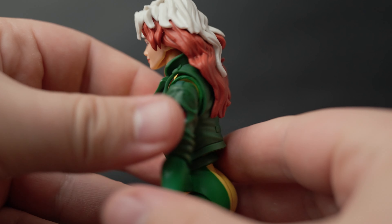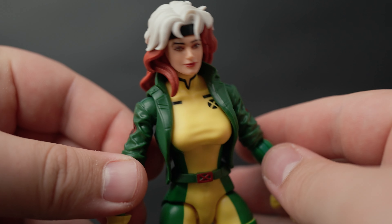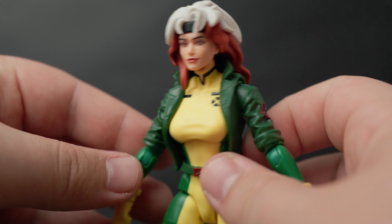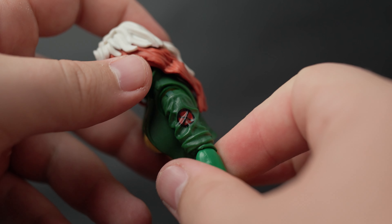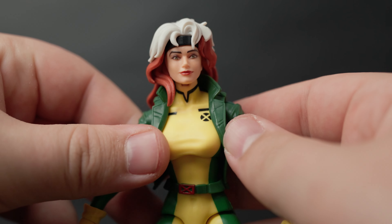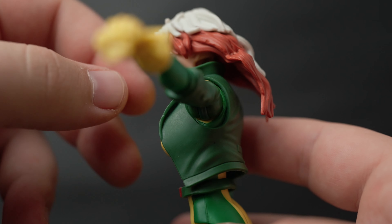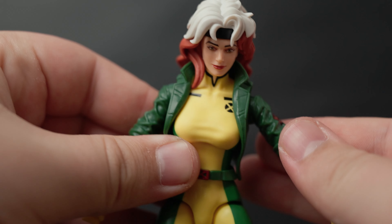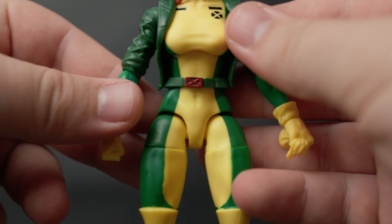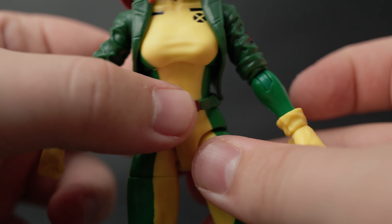Moving down to her jacket, she's got a red X right there. Some of the previous comic book Rogue figures had a brown coat, but she has a green coat now — I'm assuming that's what happens in the animated series. That looks pretty good. Going around under the arms, that looks good too, no yellow popping out. Her arm has her X marking, which looks pretty good, and then her belt, which is loose, so you can adjust it if needed.